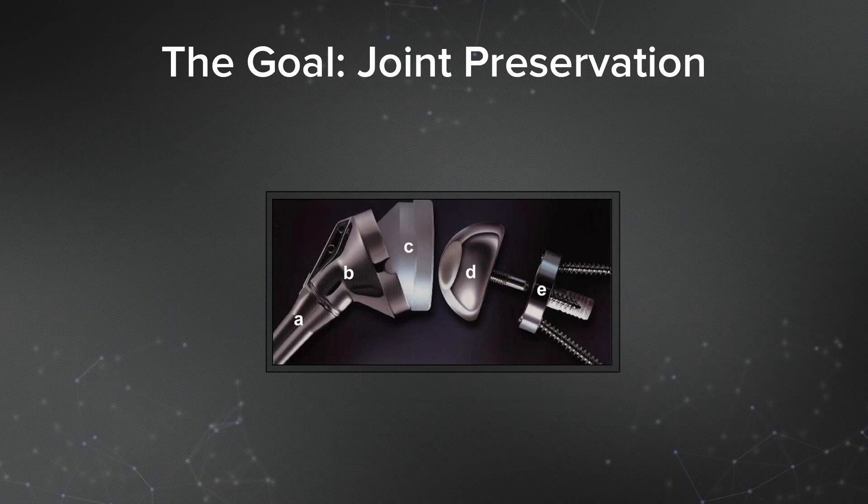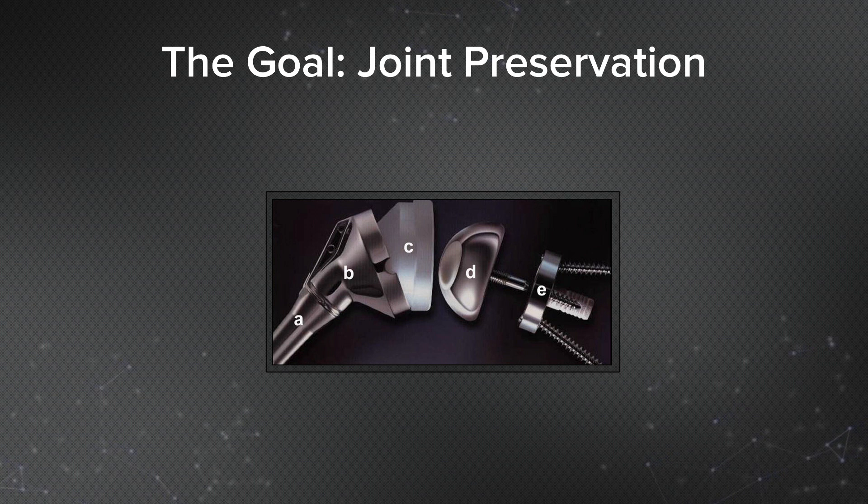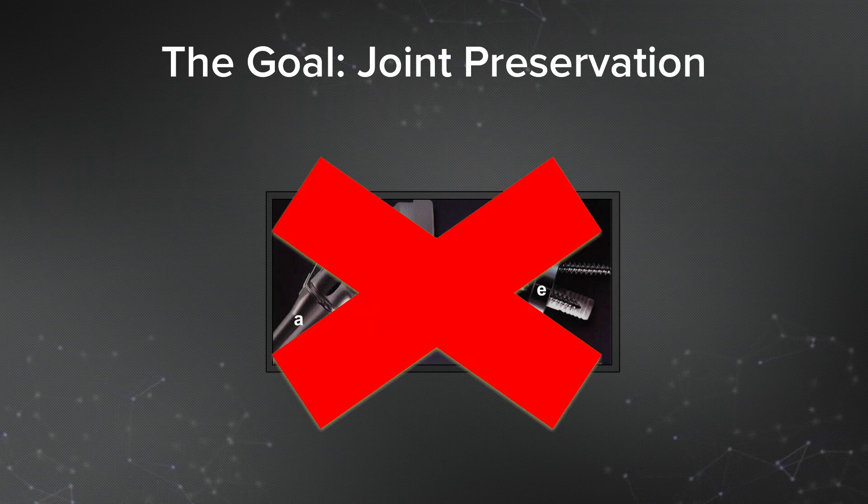In these active patients that don't have glenohumeral arthritis, I think our goal needs to be joint preservation. You don't necessarily want to put in a reverse total shoulder with all of the restrictions that would entail and all the potential complications. So we're trying to do something that would be arthroscopic and preserve their own natural joint.